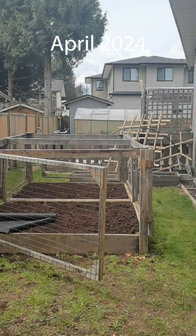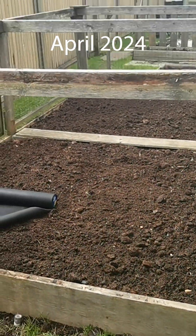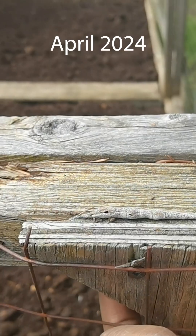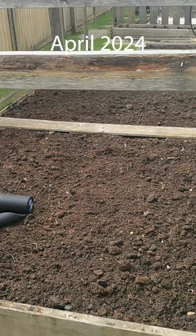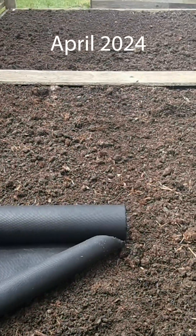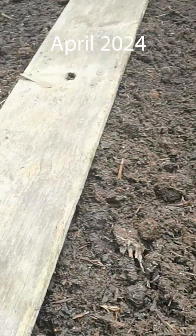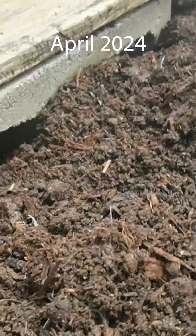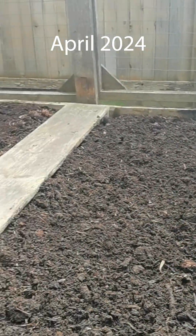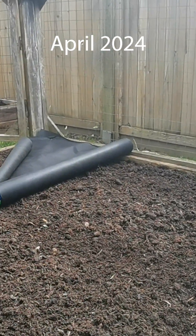Now we're into April. I took this raised garden bed that I built about 10 years ago and put fresh mushroom manure in it - a whole pickup truck full for about $25, no mixing with garden soil, just pure mushroom manure. I have a gate system to keep critters out, and I'm laying landscaping fabric across to prevent weeds. I also added a platform of blocks in the middle so I can walk on top and get in there at harvest time.